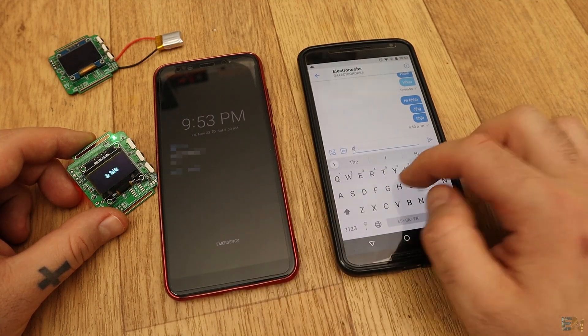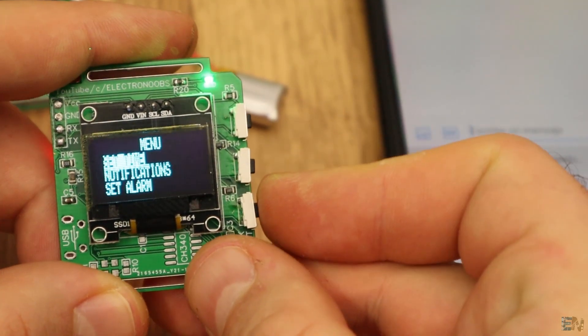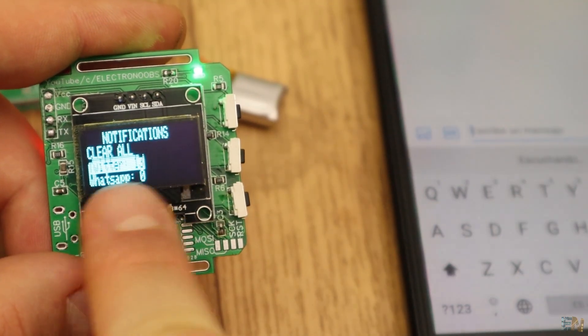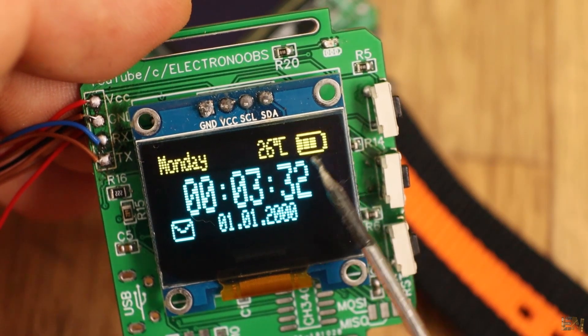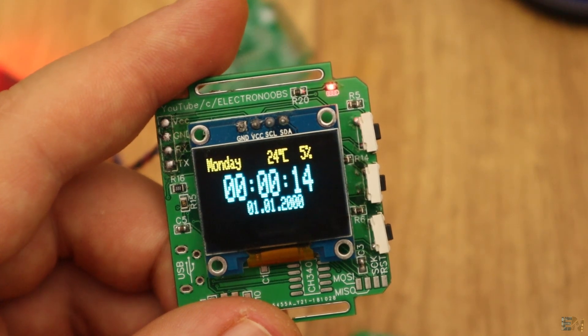Even if I don't see the message in those 5 seconds, when I turn on the screen I have a mail icon in the corner. If I go to Notifications, I can see I now have a few notifications from Twitter and can reset the value. The watch also has a feature showing when the battery is low with an icon in the corner, or by turning on the small LED on top of the board.